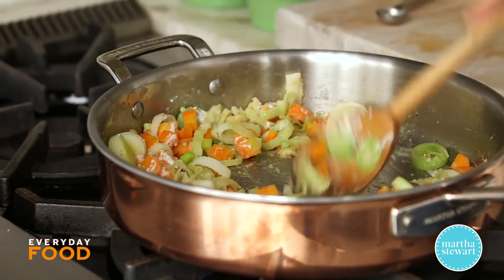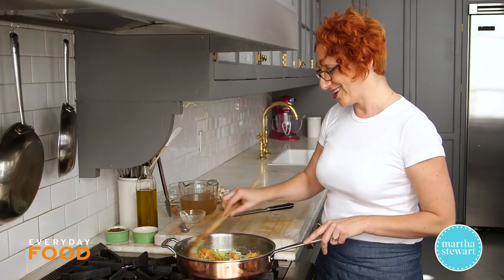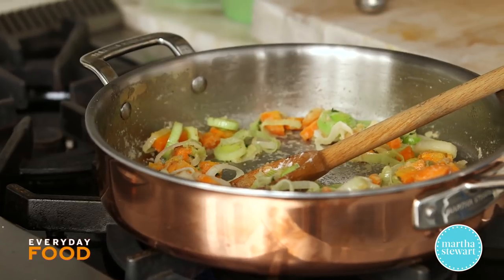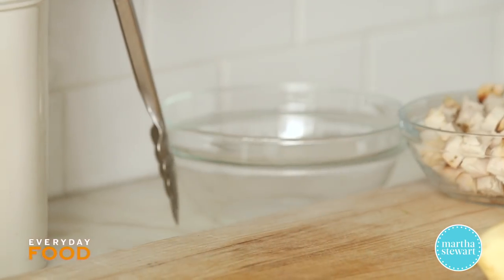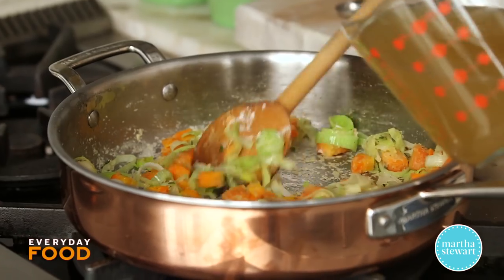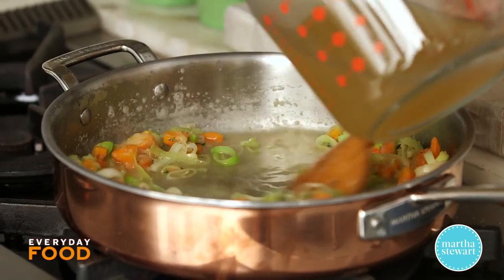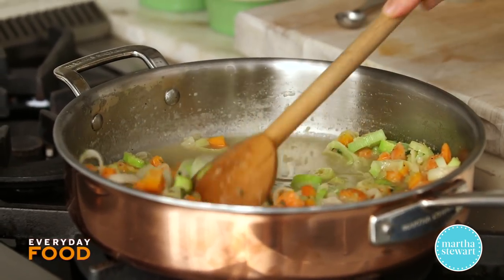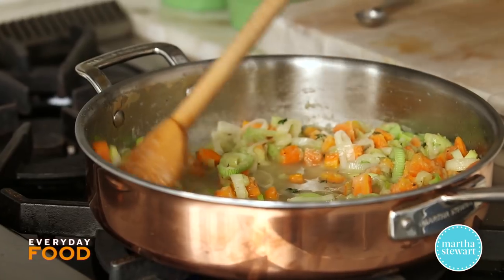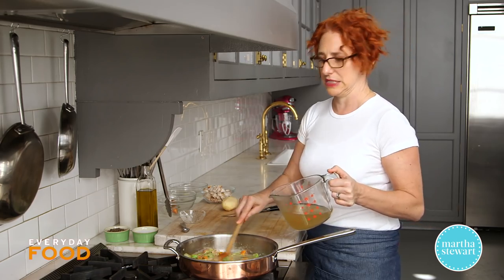Cook for about 30 seconds up to a minute. It should smell a little bit toasty when it's ready to add the liquid. That's 2½ cups of chicken broth — turkey broth is even better. If it's the holidays and you have a turkey carcass, you should make your own. Don't throw away all that great flavor. I like to take the turkey apart right after Thanksgiving, get the bones into a pot, make broth, break it down and put it into containers — it takes up a lot less space.